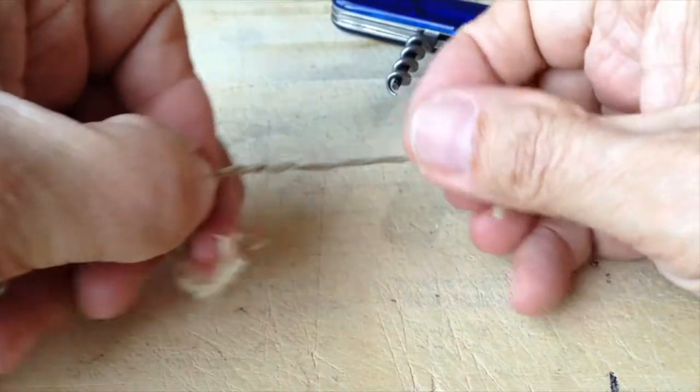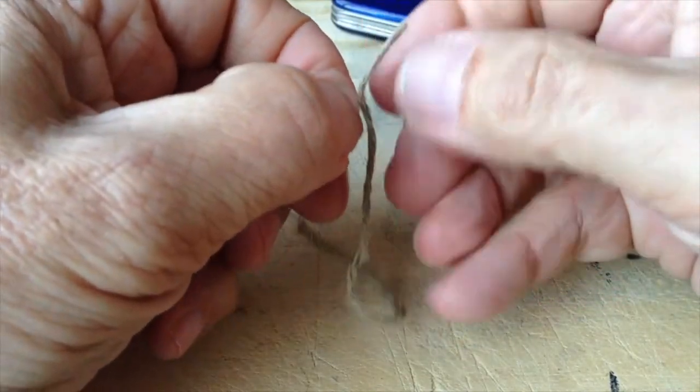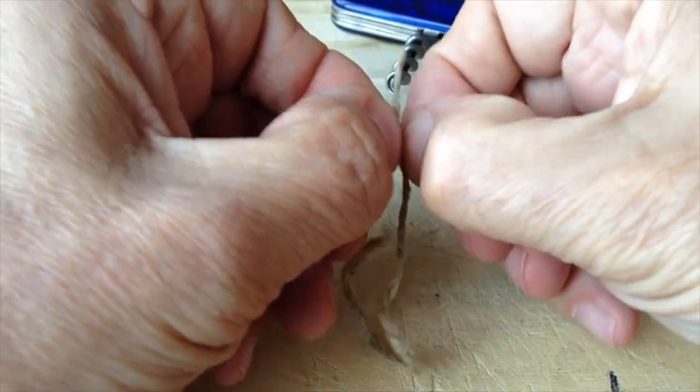Unraveling the jute into fine fibers will greatly improve the likelihood of ignition from the ferrocerium rod. The backside of the Victorinox saw is an excellent striker, though other tools can be used.